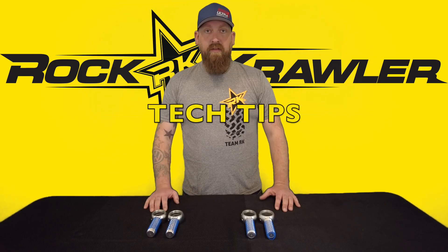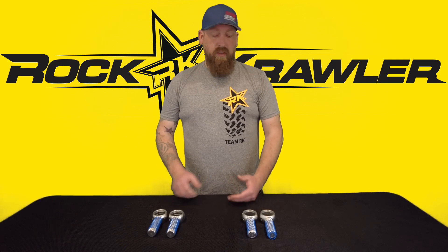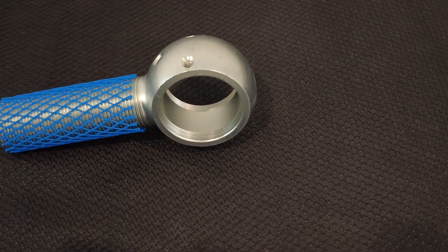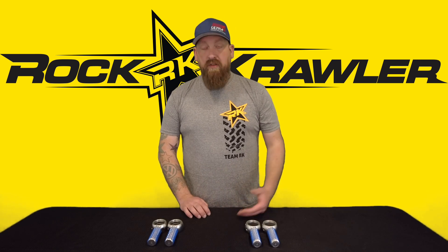Hey guys, Adam here with Rock Crawler Suspension. Today we're going to talk about the new version of crawler joints, the ProX joints, and some of how you can update your current joints at home to take advantage of some of the things we've learned and put into production here. One of the big changes you're going to see between a new style housing and an old style housing is the absence of a grease groove in the new style housing. We had an issue with a vendor that drove us to relook at how we've designed these joints over the years and what changes we can make to ensure stuff like that never happens again.